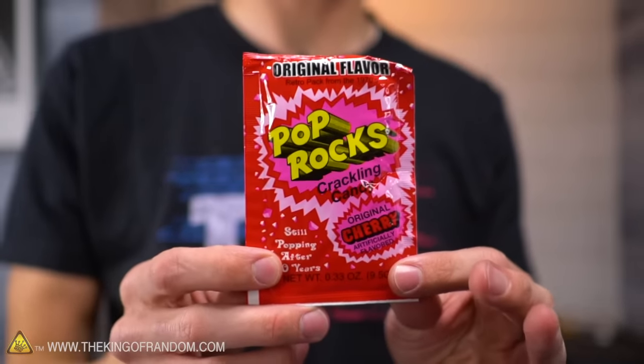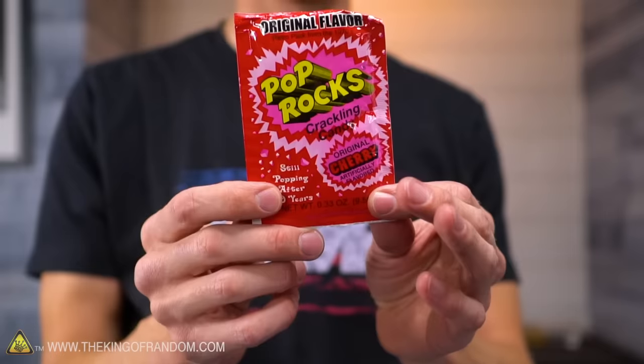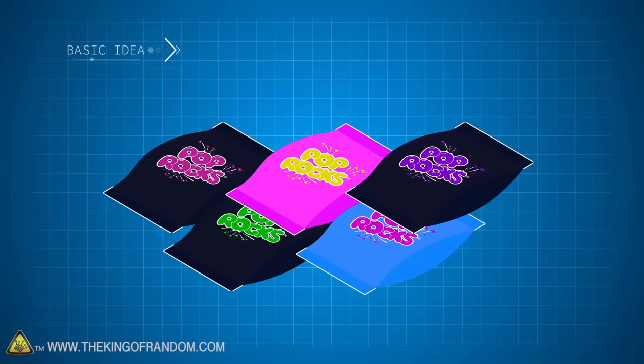Ever since we started putting strange things into our cotton candy machine, we've had people requesting Pop Rocks. So today we're gonna try this out, and while we're doing stuff with Pop Rocks we might as well try out several different things. We've had plenty of requests, we got our hands on a bunch of these in a couple different brands, and we're gonna try out everything you requested.